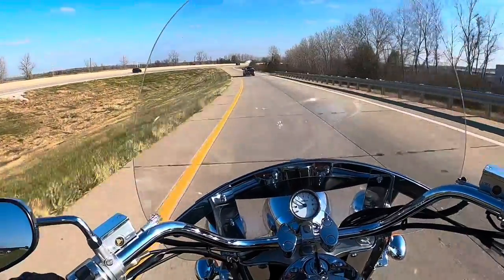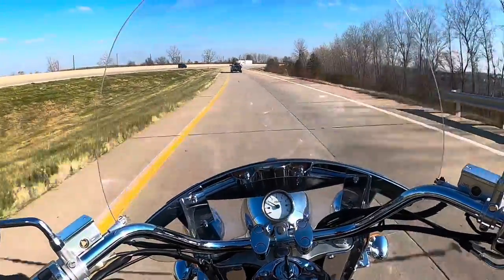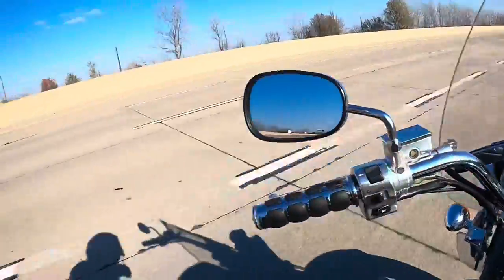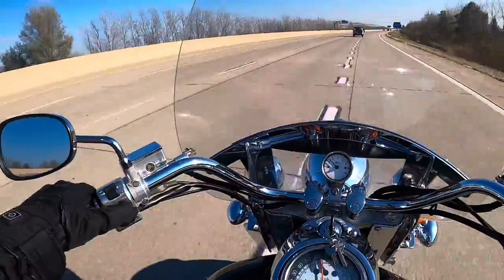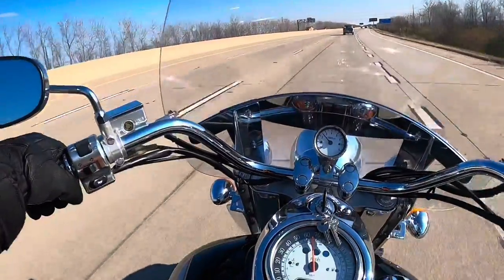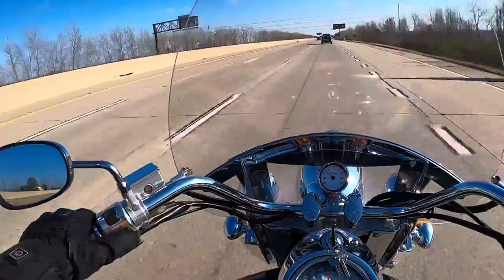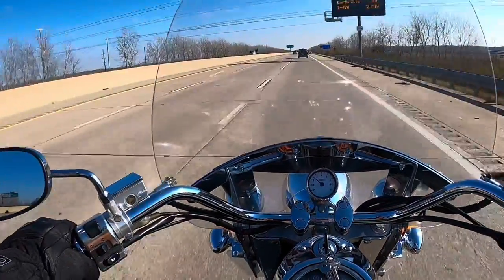It looks like they're worried about the snow coming — looks like they put salt down on the road. So out of all the tires I've ever owned, the Schenkos, I will say, are not my favorite tire. My favorite tire, to be honest with you, for a cruiser, is the Commander 3. Commander 2s are really good too, I've had them both. Those are Michelins.